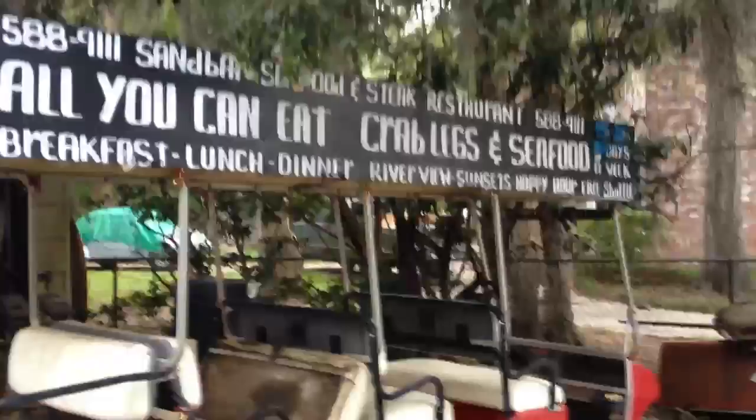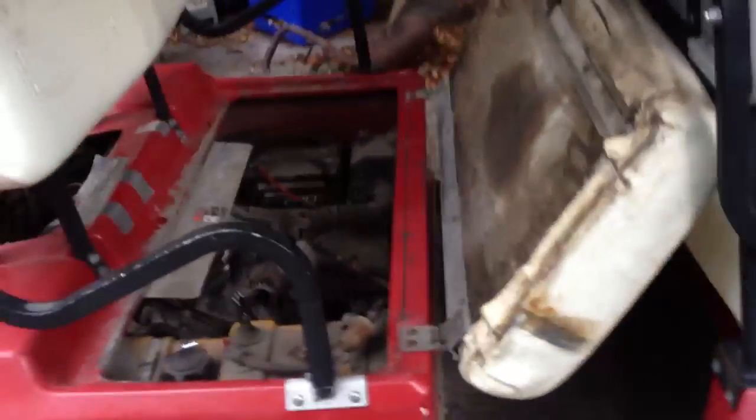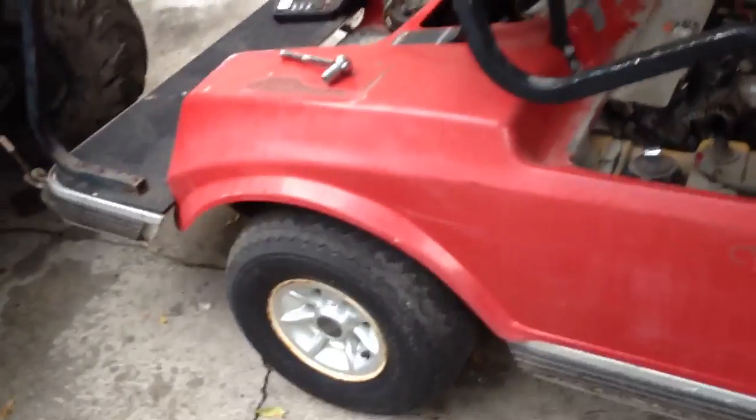Alright, here's another project out of the way. All you can eat crab legs and seafood — I'm opening a restaurant. Nah, I'm just fixing up a golf cart for a restaurant, getting paid $400. It's a nice golf cart for sure.